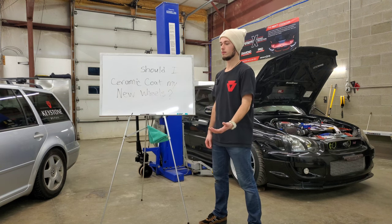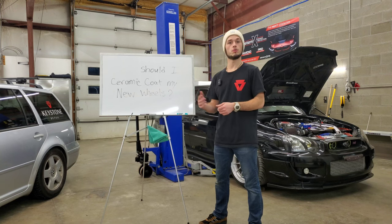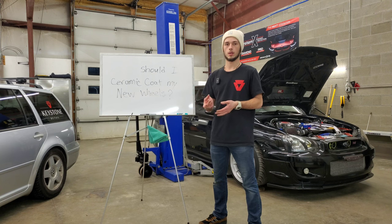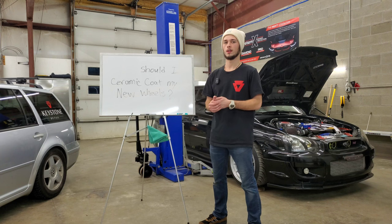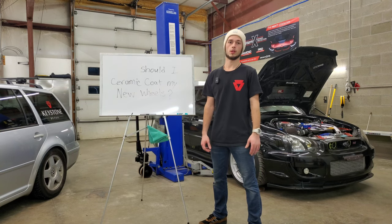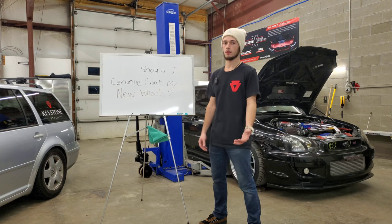On our side of things, when people bring brand new wheels to us, it comes to around $75 a wheel. For used ones, it's closer to about $100 a wheel. So say you just spent two, three, or four grand on a set of wheels — what's a couple hundred more bucks to protect them and make life with those wheels much easier? To us it's a no-brainer. We always stress with our customers: if you're getting a new set, really consider a coating, whether you're going to do it yourself or have us do it.